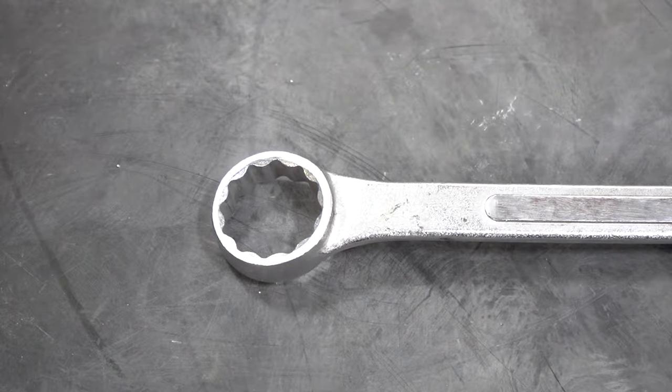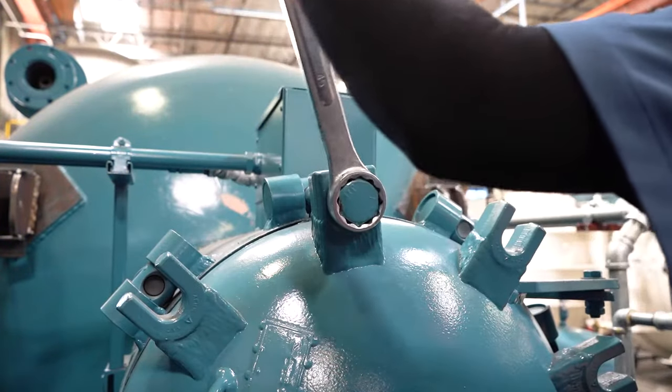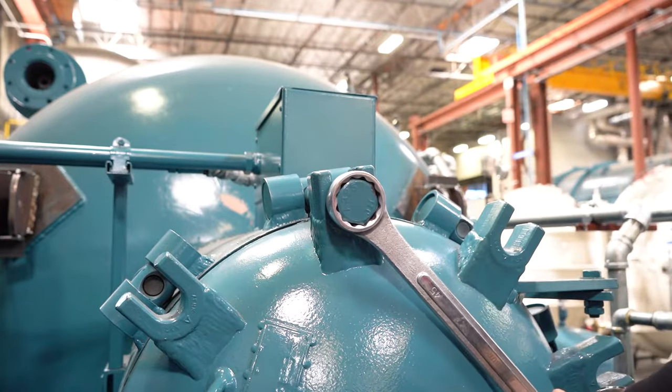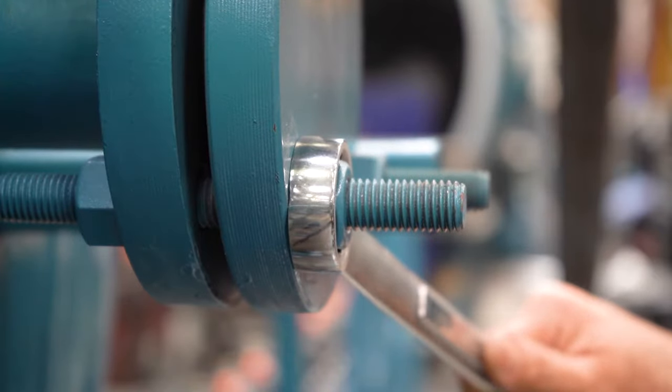On the end of some wrenches, there is a circular enclosed area where the tool can fit the nut or bolt, and you do not have to repeatedly adjust position during your tightening or loosening process. This will allow you to freely spin the wrench in one direction until the nut or bolt stops, which makes the process much faster. If you choose to use this circular wrench part, make sure when you apply the wrench over the bolt or nut that you are flush to the base of the material to ensure you do not strip or round your nut or bolt.